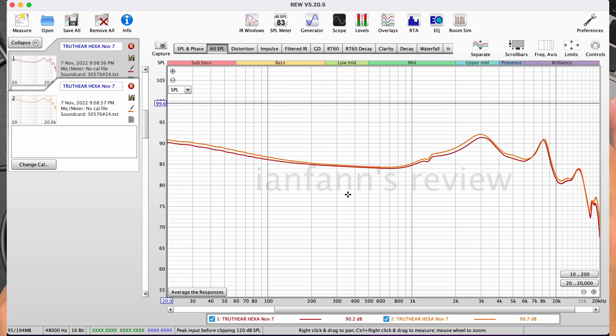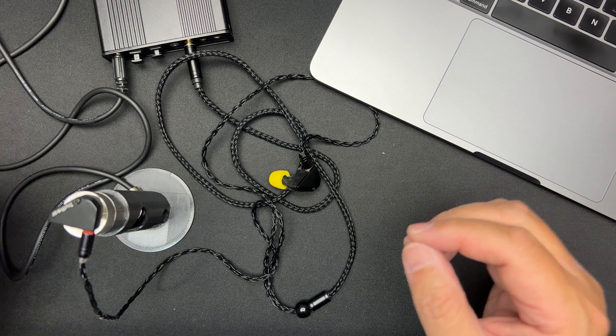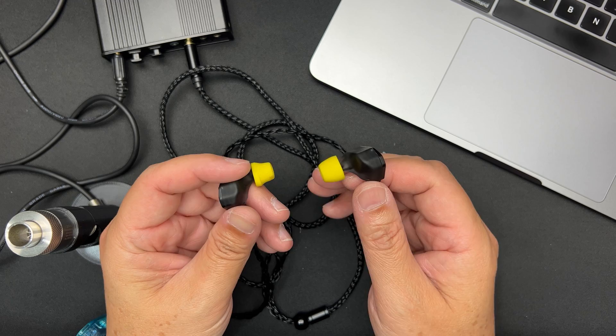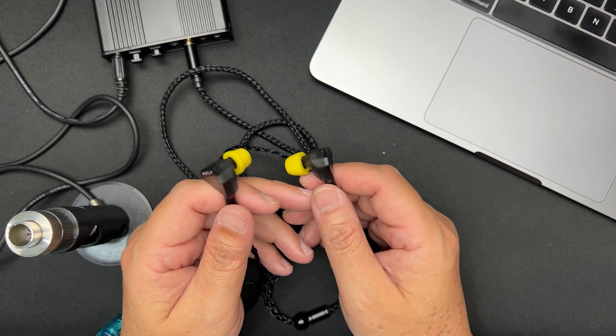Looking at the graph, it appears pretty linear — a very smooth glide from the bass to the lower mids, and another smooth glide from the lower mids through the upper mids and treble. The treble has good upper mids and good air with a natural roll-off and good extension. I'm going to take out my iPad and listen to this for the first time — quite excited.